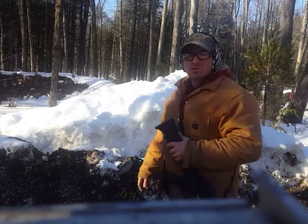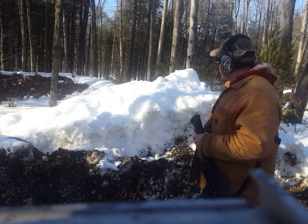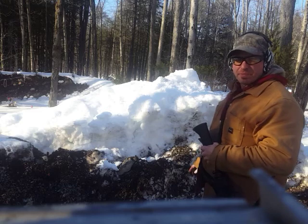Hello everyone. I'm doing a drill today where I'm shooting around this barricade. Basically the goal here is to be able to shoot the target and stay behind cover.